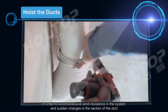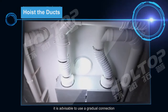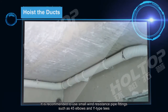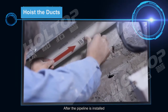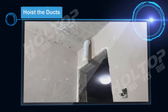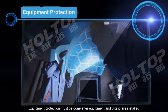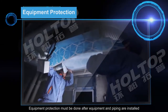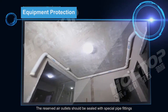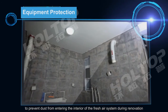In order to avoid excessive wind resistance in the system and sudden changes in the section of the duct, it is advisable to use a gradual connection. It is recommended to use small wind resistance pipe fittings such as 45-degree elbows and Y-type tees. After the pipeline is installed, paste direction labels accordingly to facilitate subsequent maintenance. Equipment protection must be done after equipment and piping are installed. The equipment should be protected by a lightweight material to avoid scratches to the panel. Reserved air outlets should be sealed with special pipe fittings to prevent dust from entering the interior of the fresh air system during renovation.